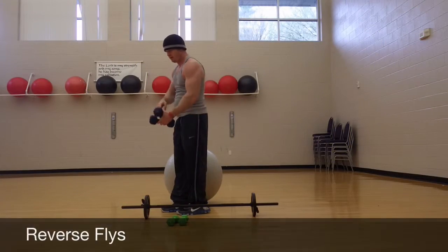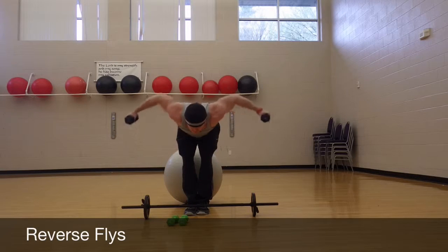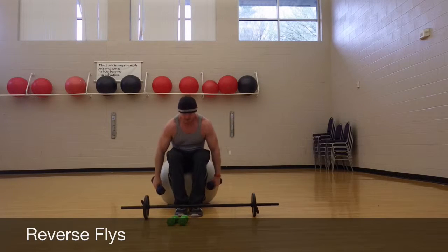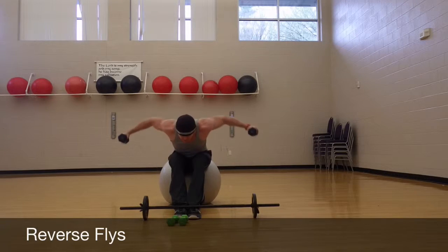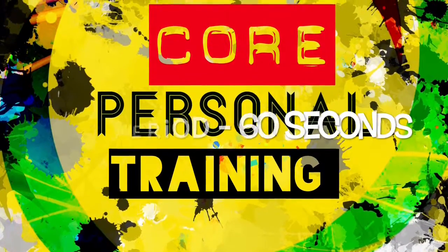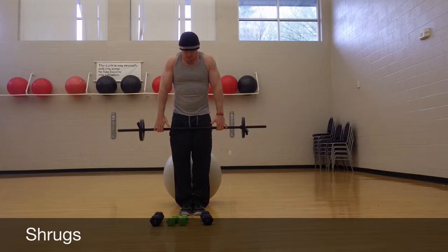Don't forget your posterior deltoid — the one in the back. The reverse fly works that. If you like to sit down, sit down, lean over, bring the dumbbells under your legs and pull them up. You can do shrugs with a bar or with dumbbells — this is just trapezius.